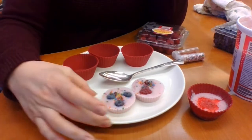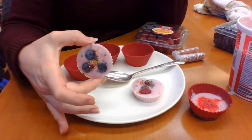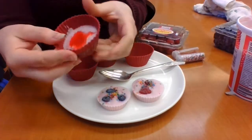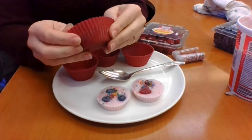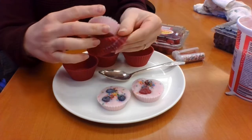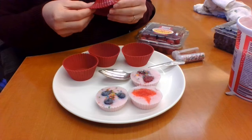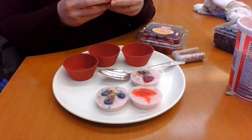I'm going to tilt the camera down so you guys can see what we're working with. I have some pre-made ones here — you can see I used silicone muffin tins and they just pop right out. You get this cute little disc of frozen yogurt with whatever additions you want to add.